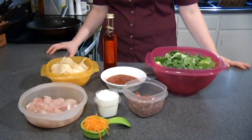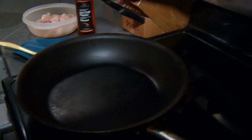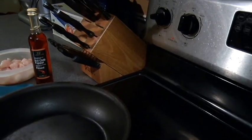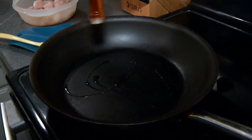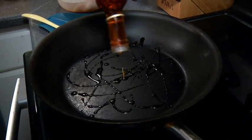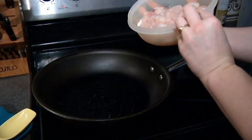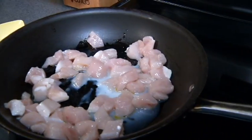Today we're making taco salad. I'm going to heat my pan to about medium. I'm going to add some oil, just to keep everything from sticking, as well as it adds a little bit of flavor — as you can see, not too much. And seasoned chicken breast, I'm going to add those in and let the pan heat up.